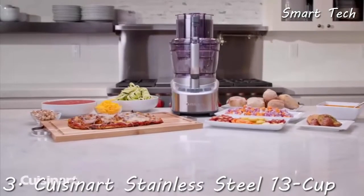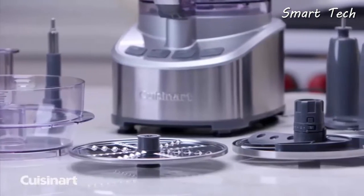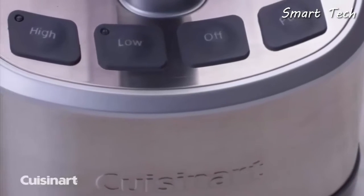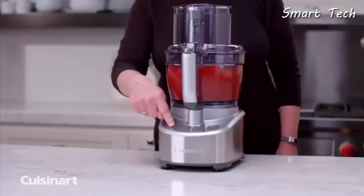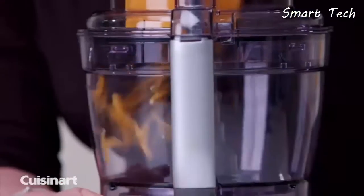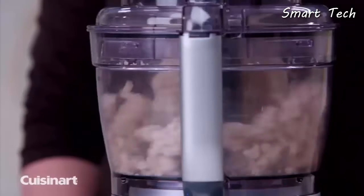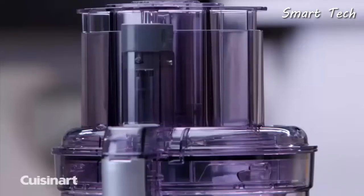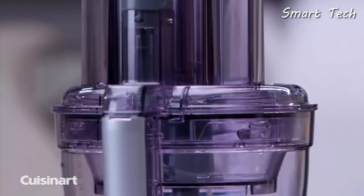Save time and cook with precision. Home chefs and foodies can now quickly create an unlimited variety of food prep options with the Cuisinart stainless steel 13-cup food processor. The touchpad controls allow you to easily purée soup, chop herbs and nuts, slice fruits and vegetables, shred cheese, and more.